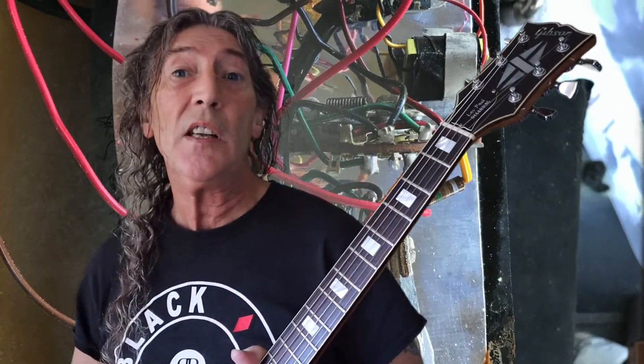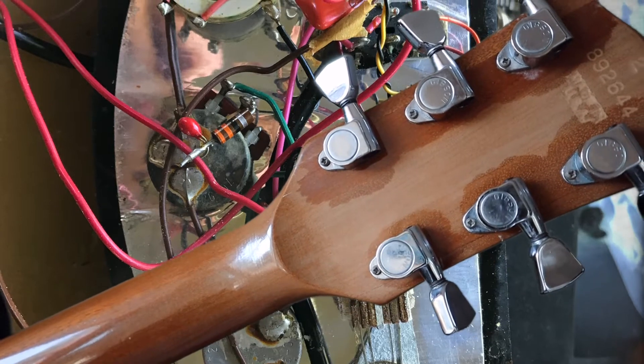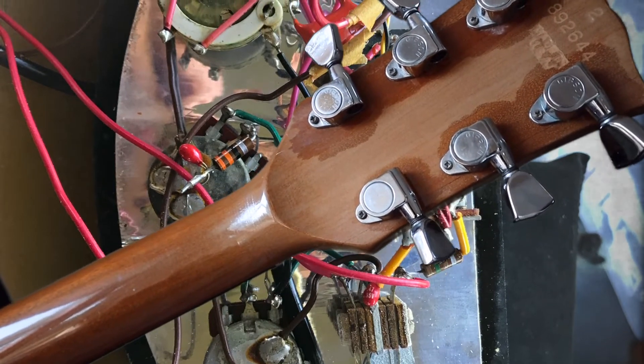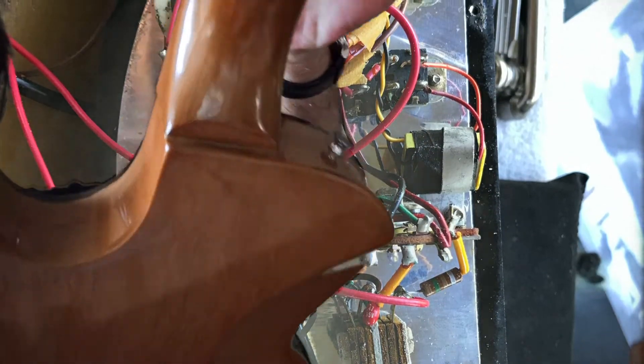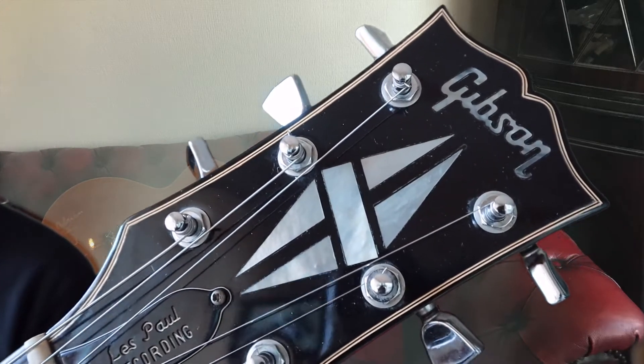The important bits, like we always like to look at on our Gibsons, are the volute — and that is a beautiful raised volute, totally intact. Check. And of course we do like to look at the neck heel joint, which is absolutely bob-on. Neck straightness — check. All the controls and electronics — check. Playability — checked, just like a picnic table cloth, it is superb. So it's all mahogany construction, and it has a rosewood fingerboard with abalone — lovely — pearl inlays.